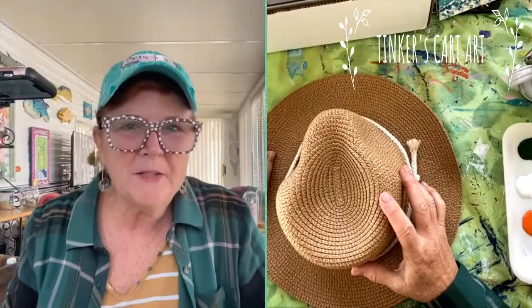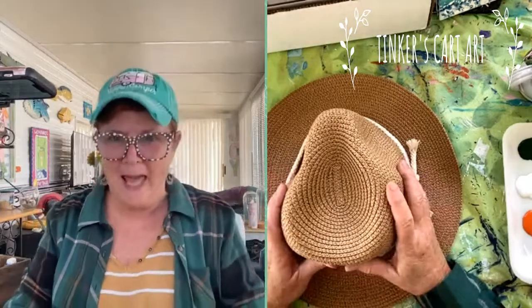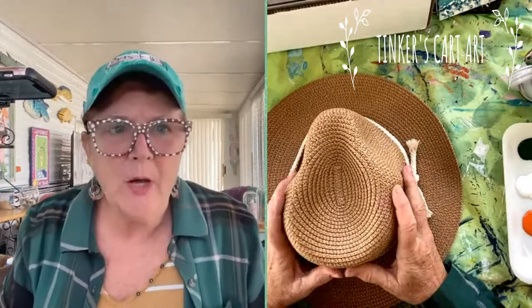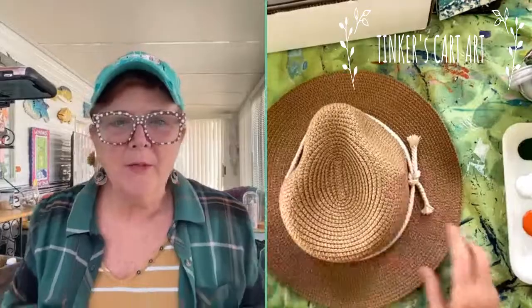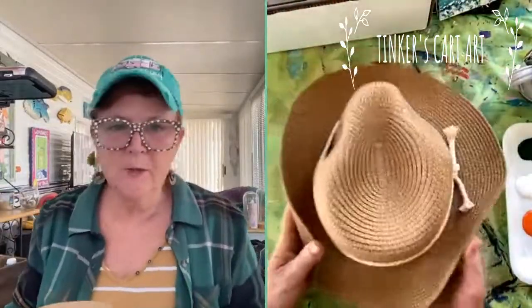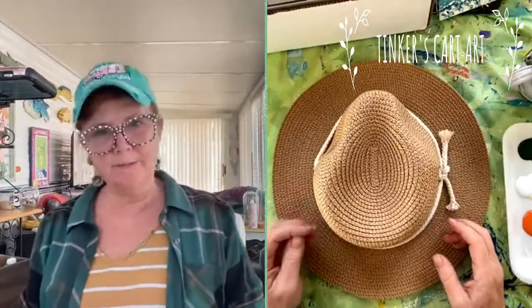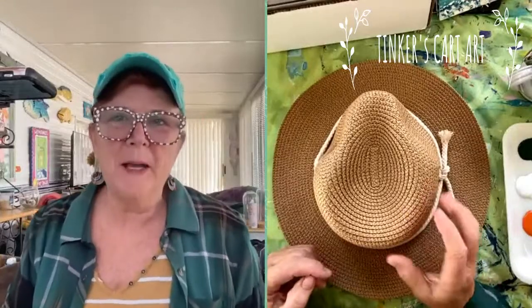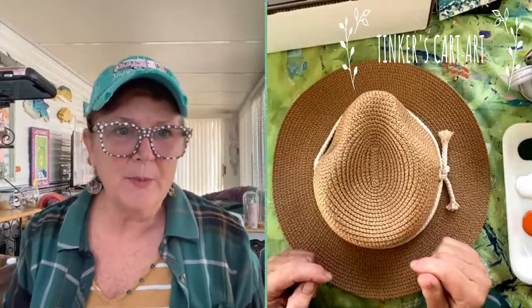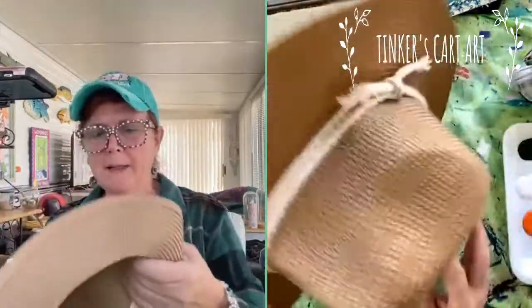Good morning everyone. Cheryl from Tinker's Card Art here again today. I told you we're going to paint some hats today - so no, I'm not painting canvas. I'm going to paint this straw hat. I love to paint things that aren't canvas. You guys have seen me paint all sorts of glassware, shoes, tote bags, wood, rocks. Remember when you're out scouting around and you see something you could paint on, it doesn't always have to be a canvas. So this is kind of a weird surface - it's a straw hat.